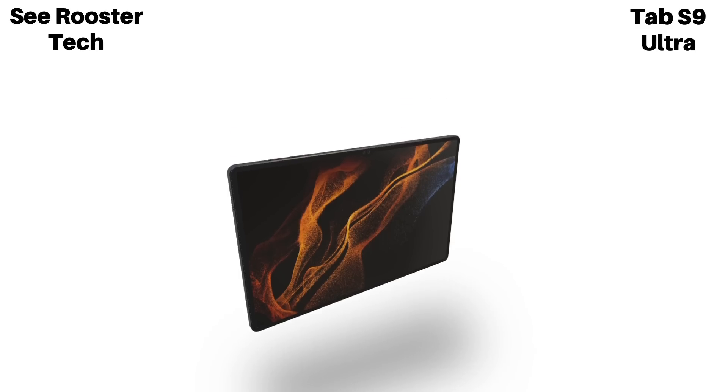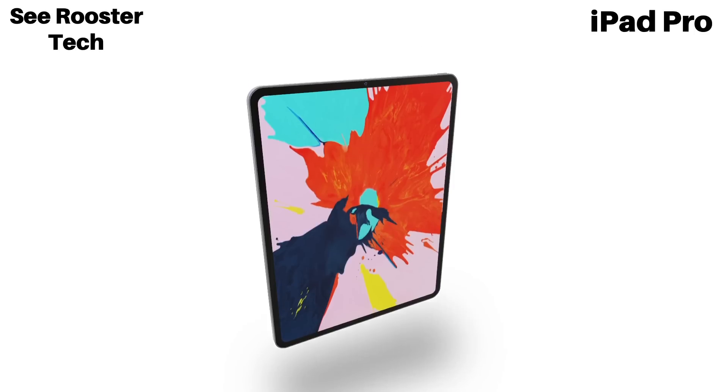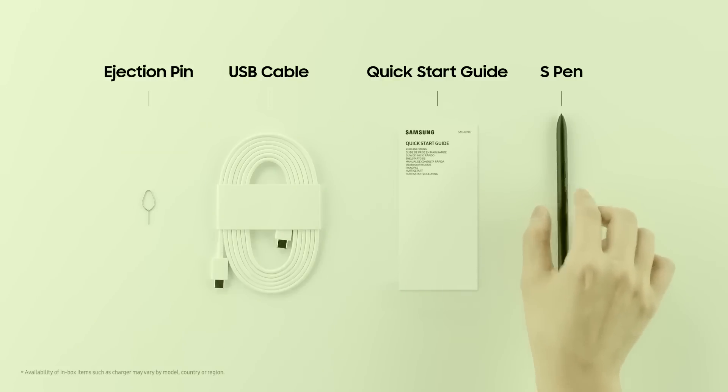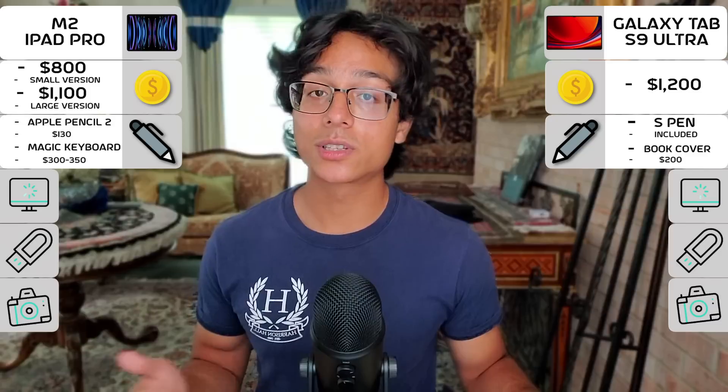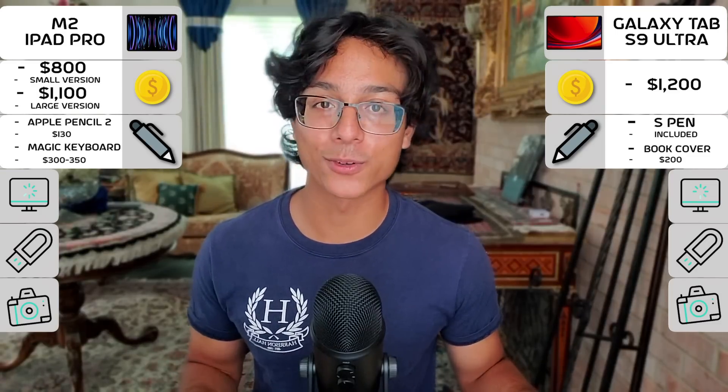Starting with externals: the Galaxy Tab S9 Ultra is Samsung's massive tablet that was just announced, starting at $1,200, while the M2 iPad Pro is Apple's flagship tablet released last year, starting at $800 for the small version and $1,100 for the larger one. Both have accessories that are often used together, but the Samsung tablet actually comes with its stylus in the box — so point for Samsung there.